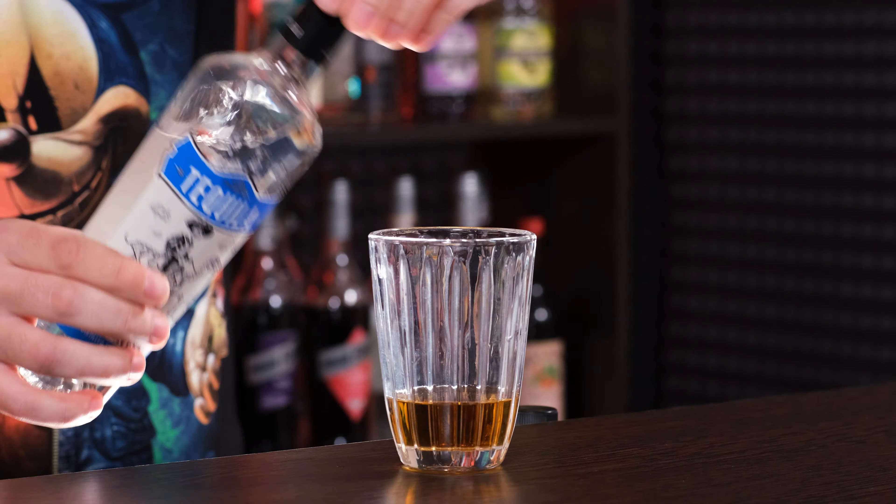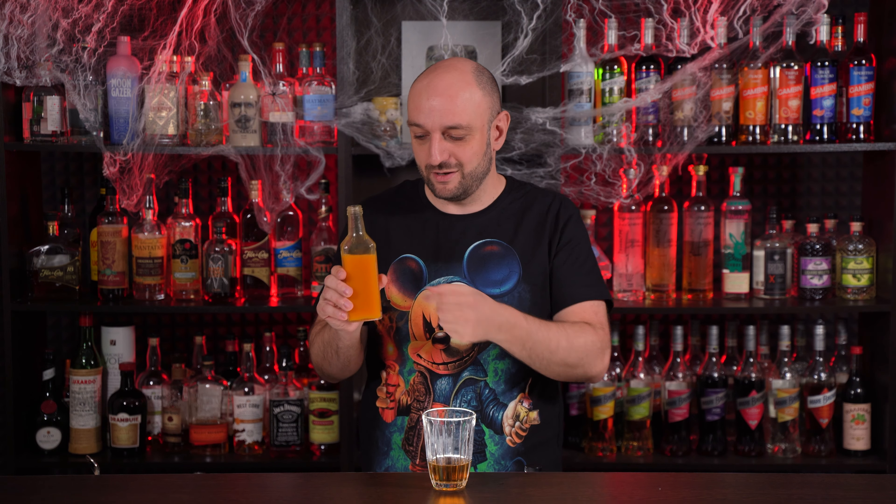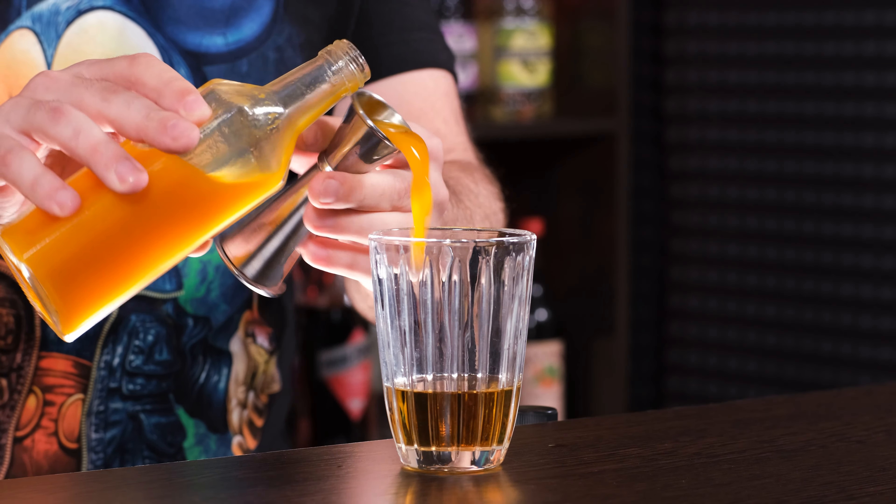The next cocktail was invented by my friend Roman Tobakov, a famous Russian bartender. The cocktail is called Smashing Pumpkins — dedicated to the famous band, which is Grunge or Alternative Rock, I don't know. It is more autumn-themed than Halloween-themed. It contains pumpkin, tequila infused with chili. It's an overall great and pretty easy to make cocktail. As always, we're gonna need a shaker.